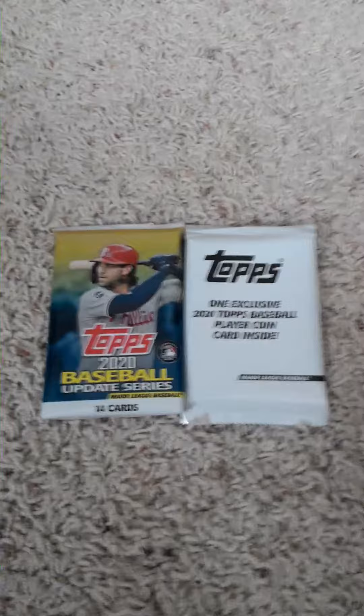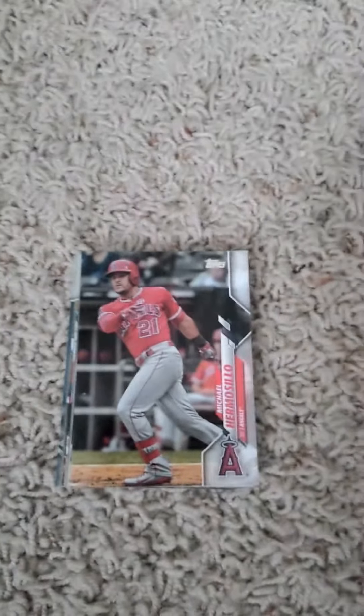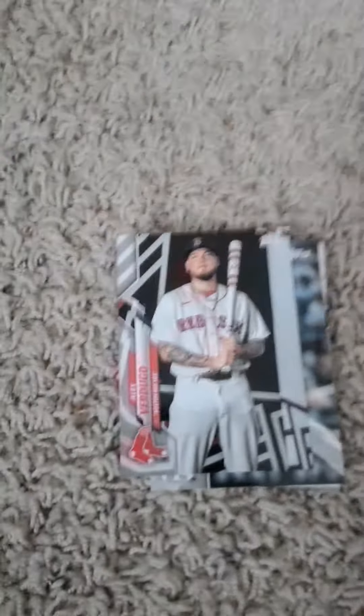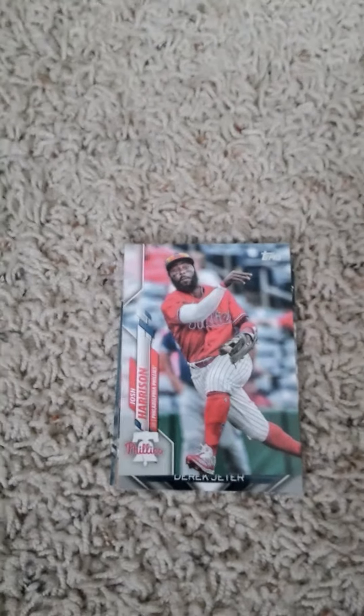I'll open it up and show you guys what's inside in both packs. Michael Romer's solo upside down card of Nick Turley. Chester Culberson for the Chicago White Sox. Rookie card of Gabe Spier — I don't know why this pack is upside down, sorry about that. Alex Verdugo. Luis Severino. Jose Martinez for the Tampa Bay Rays. Josh Harrison, Philadelphia Phillies, who's now with the Washington Nationals.